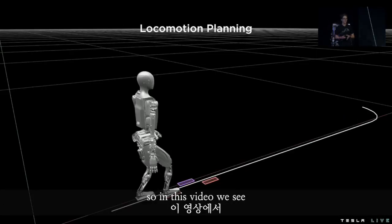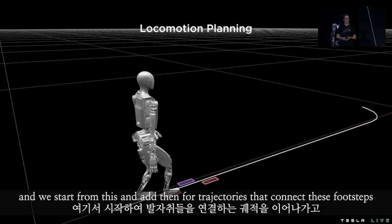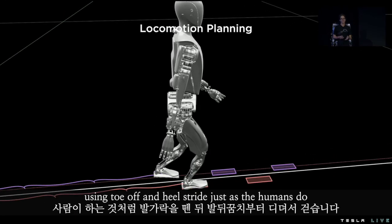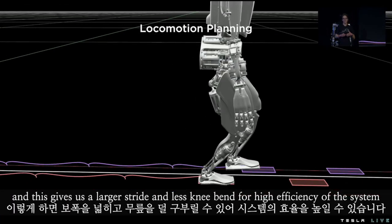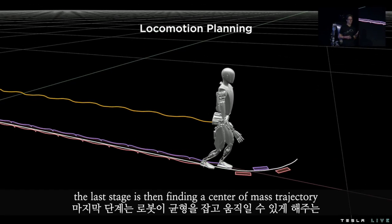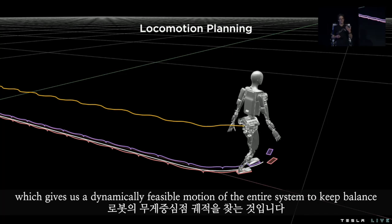In this video we see footsteps being planned over a planning horizon following the desired path. We start from this and then add foot trajectories that connect these footsteps using toe-off and heel strike, just as humans do. This gives us a larger stride and less knee bend for higher efficiency of the system. The last stage is then finding a center of mass trajectory which gives us a dynamically feasible motion of the entire system to keep balance.